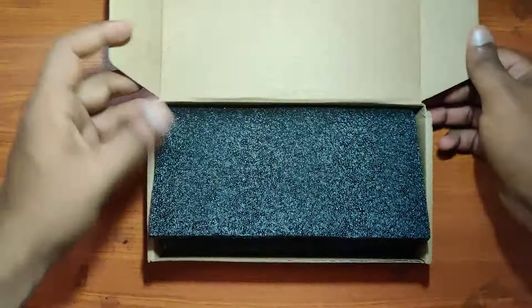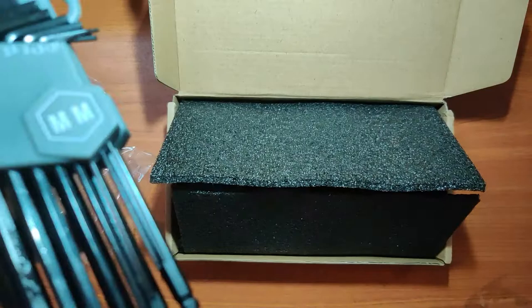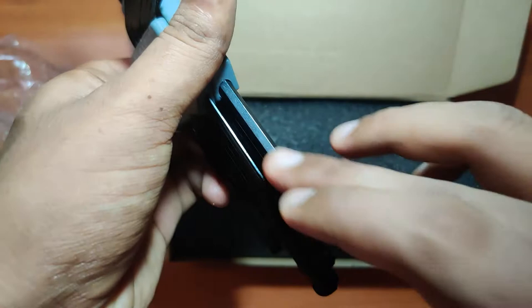First of all, we have the key set in the millimeter dimension. As you can see, all the keys are completely greased up. It is nicely arranged in this grayish colored sleeve, arranged size-wise with all the proper measurements and dimensions on it.